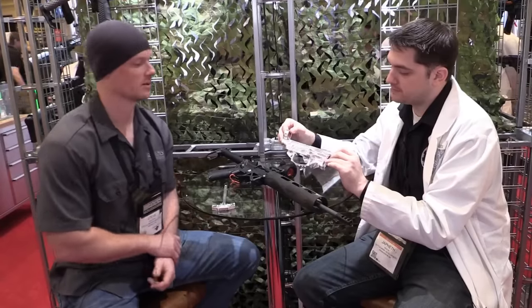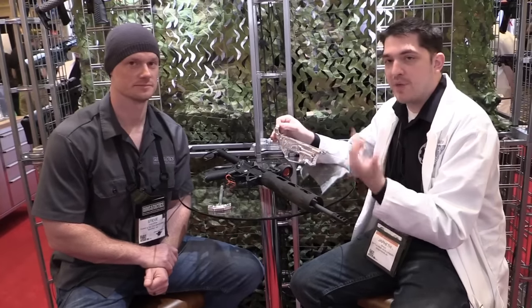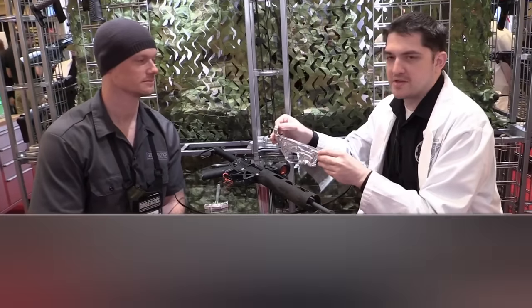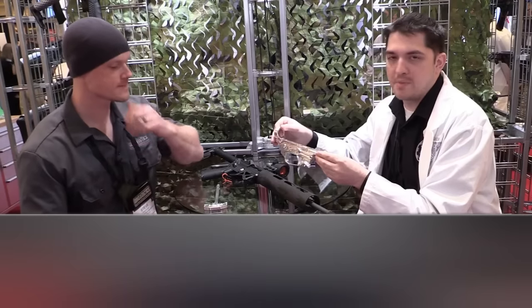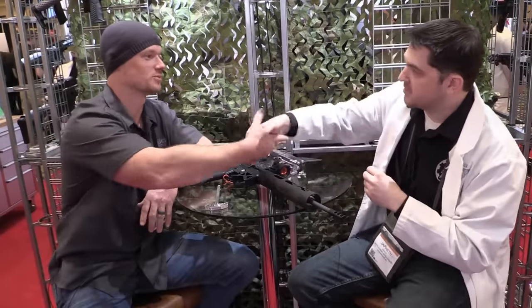If folks want to know more about Battle Arms Development, you've got Battle Arms TV on YouTube, and there's always Facebook and Instagram, and the website BattleArmsDevelopment.com. Thanks for watching Guns and Tactics for SHOT Show 2018 coverage. Check out GunsandTactics.com and our social media outlets. Stay tuned for more coverage.